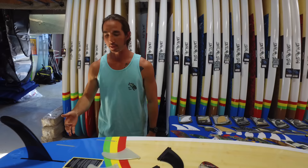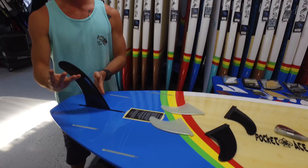For the most part in the stand-up world we see five fin setup options available, and they're all just a number of fins. You have a single fin setup, a two fin setup, a three fin setup, a four fin setup, and a five fin setup.